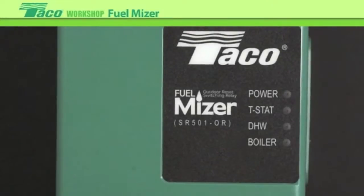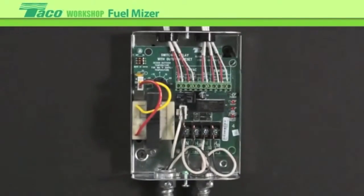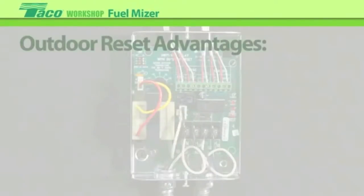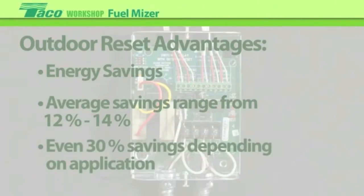Today we're going to be focusing on the FuelMizer, which is an outdoor reset and a single zone switching relay combined into one box. The advantages of outdoor reset is energy savings. Anytime we can lower the temperature in the generation equipment, we can get some energy savings. Typical energy savings range anywhere from 12% to 14%. Some people experience up to 30% depending on application.